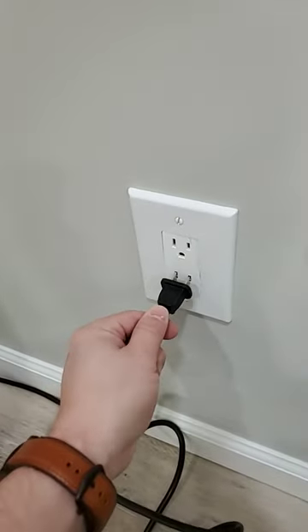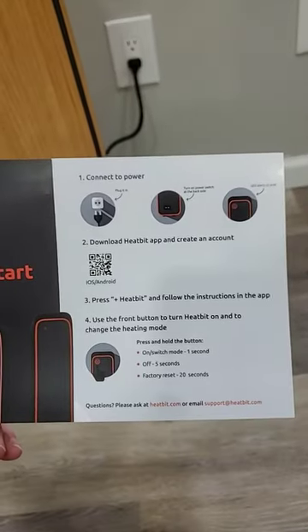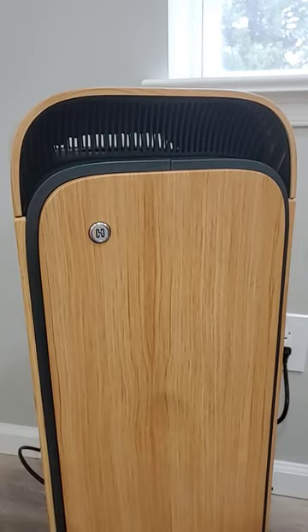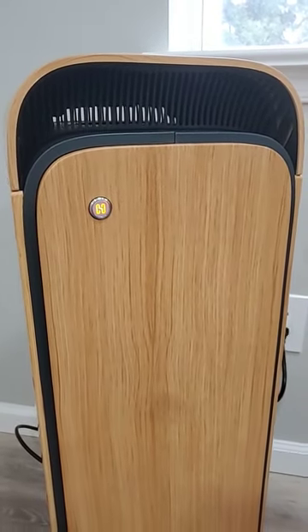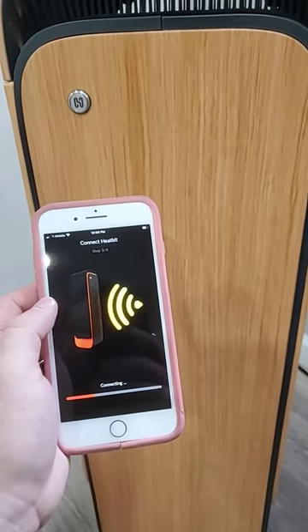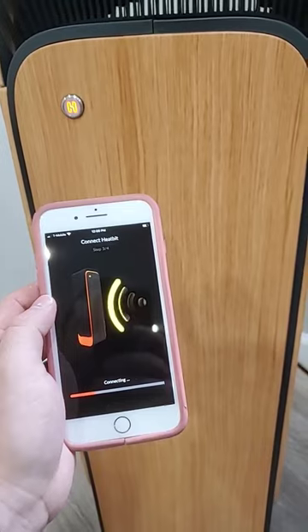Step one: connect our power. Step two: turn on the power. Step three: download the Heatbit app. Our Heatbit is blinking — let's go ahead and set it up inside the app. We're making progress; we're inside the app, we added it, and we're connecting to our home network. Let's see how we make out.